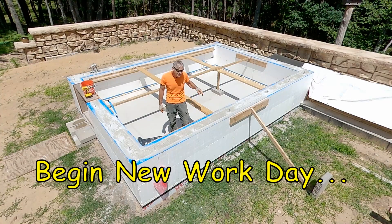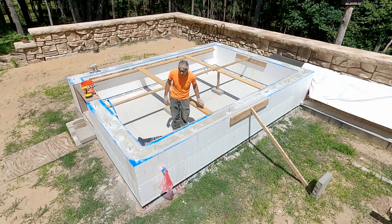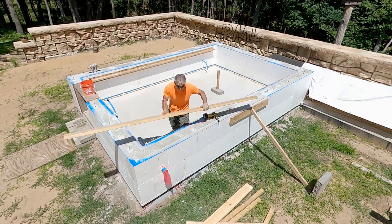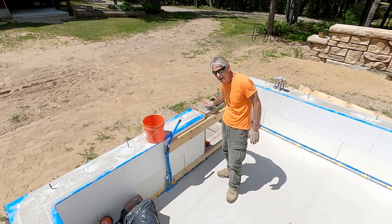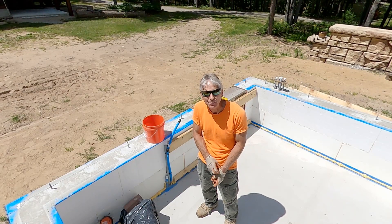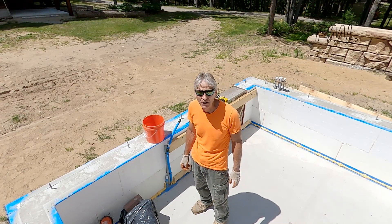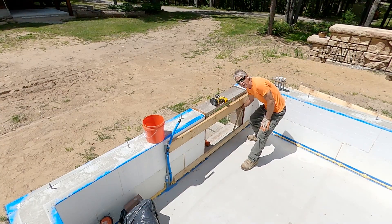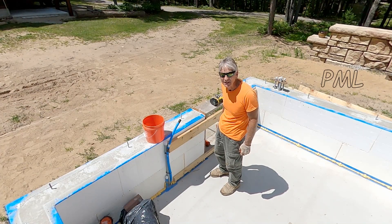Alright friends, it's a new day and it's time to take out all the inside bracing and get it out of here. Now it's time to get this door buck out of here. I did not use the vibrator on this — we used a 7-inch slump and the weather was very cold so it flowed very nicely. What I'm concerned about now is whether I have any honeycomb effect on the inside, because I didn't vibrate it. Let's get rid of that door buck and take a look.